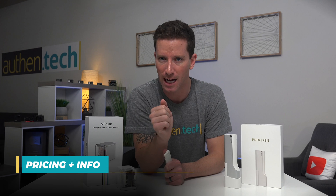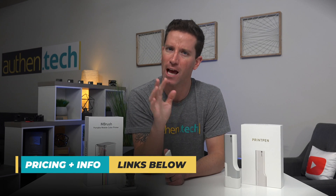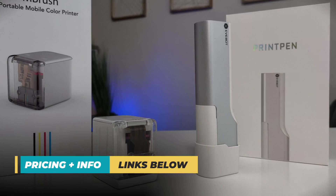Disclaimers: no sponsorship on this video, but huge thanks to Ebot for sending me their Print Pen, and huge thanks to geekbuying.com for sending me the M Brush. As always, all the links will be down below.